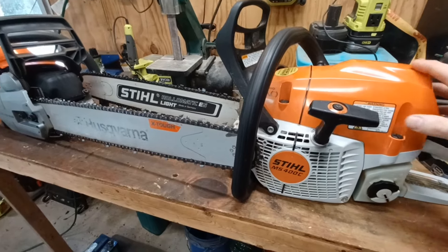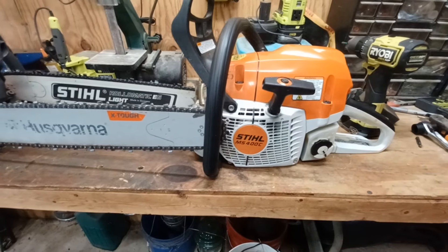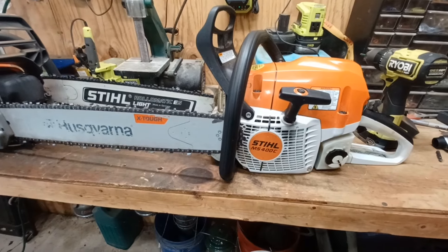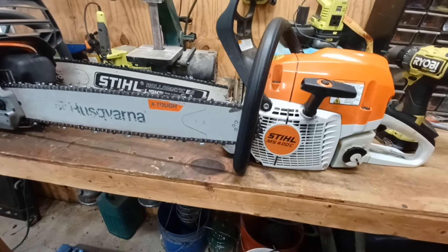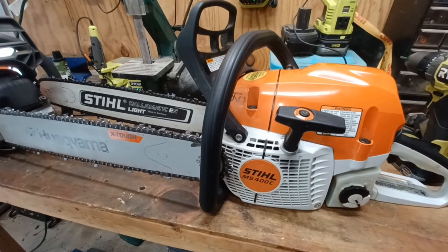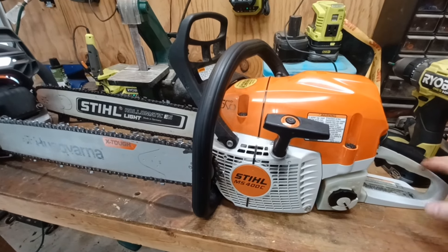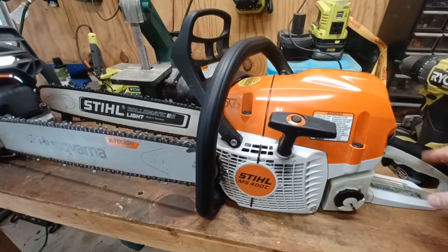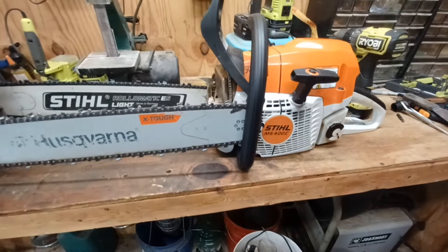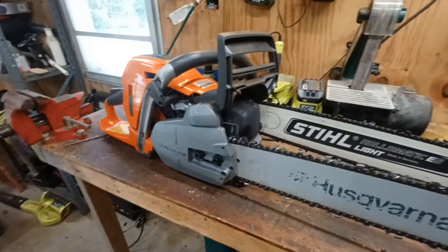I've seen some stuff in Europe where they're already testing the new versions, but I haven't seen any in the U.S. yet. The newer version is going to be a 62.4cc engine — if you do the math by the horsepower. This current 400C has a 67cc, so I'm not sure how fewer cc's is going to work out. The Husqvarna 562 is a 60cc saw.